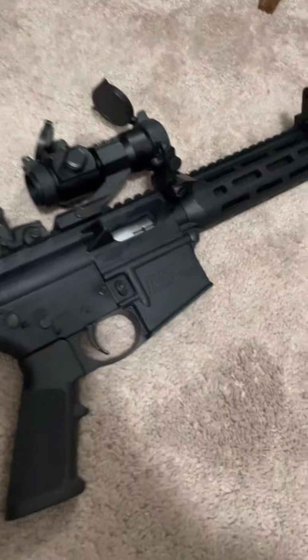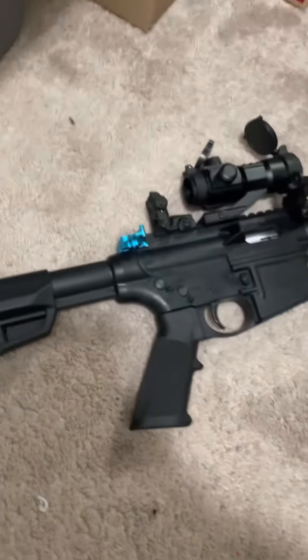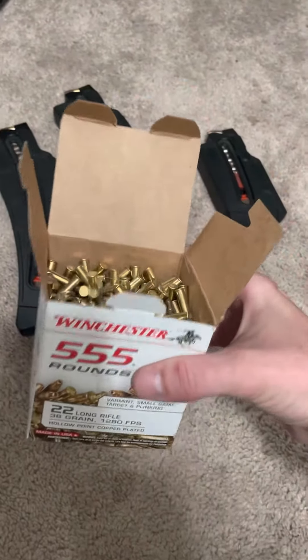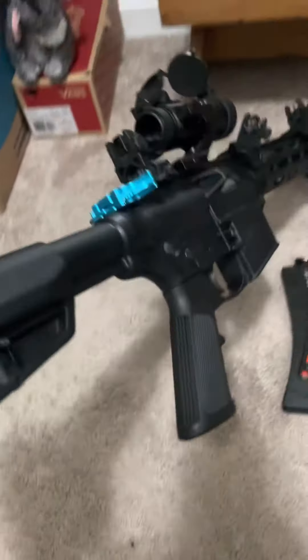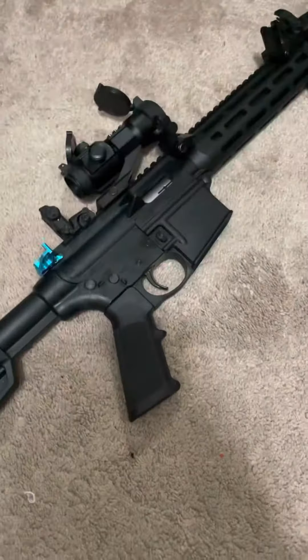I've had a lot of 22s over the years, but I do recommend buying one. If you want something inexpensive for ammo, you can get a full box for like 30 to 40 bucks. So if you've got kids you want to take shooting, or just want something to practice with — I do train with it sometimes. It helps with recoil since you don't have to worry about recoil when shooting, but it's definitely a great gun for pretty much any circumstance.